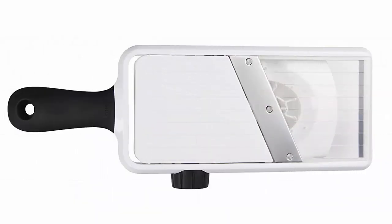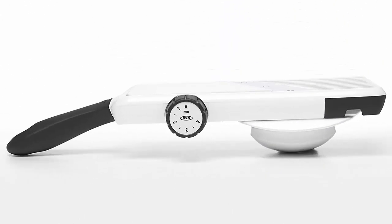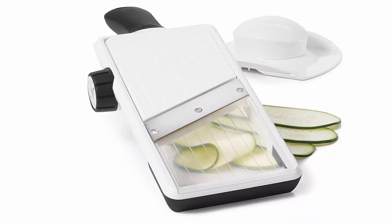The dial adjusts to seven thicknesses in half-millimeter increments. The mandoline locks in closed position for safe storage with the food holder stored on board. The non-slip base keeps the mandoline stable while in use, and non-slip notches allow for hooking over bowls. The clear body provides visibility while slicing.